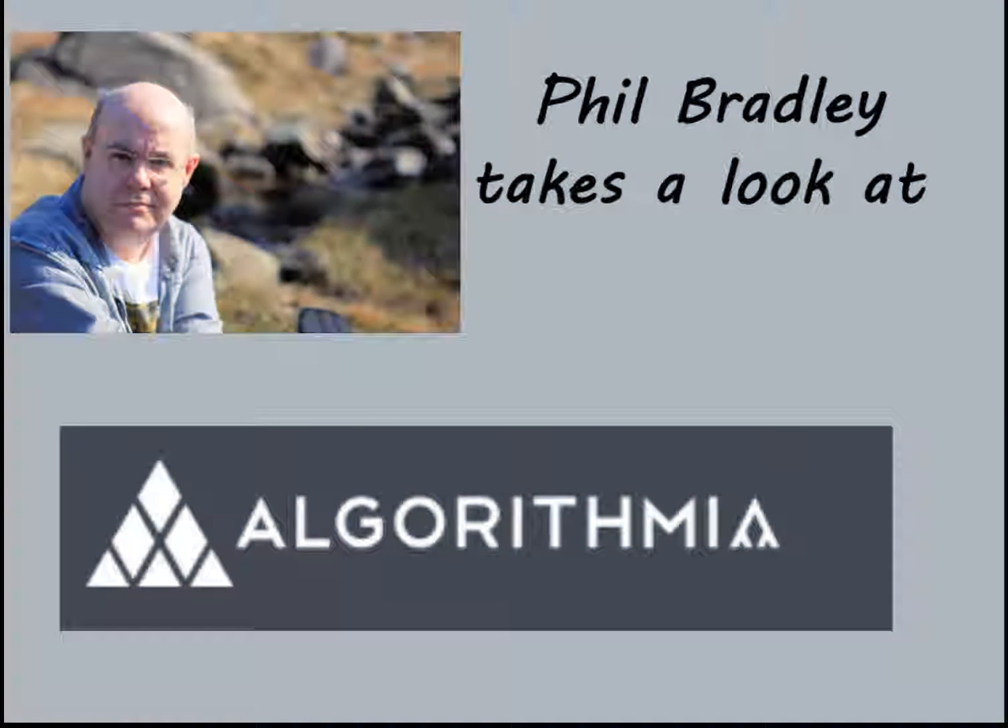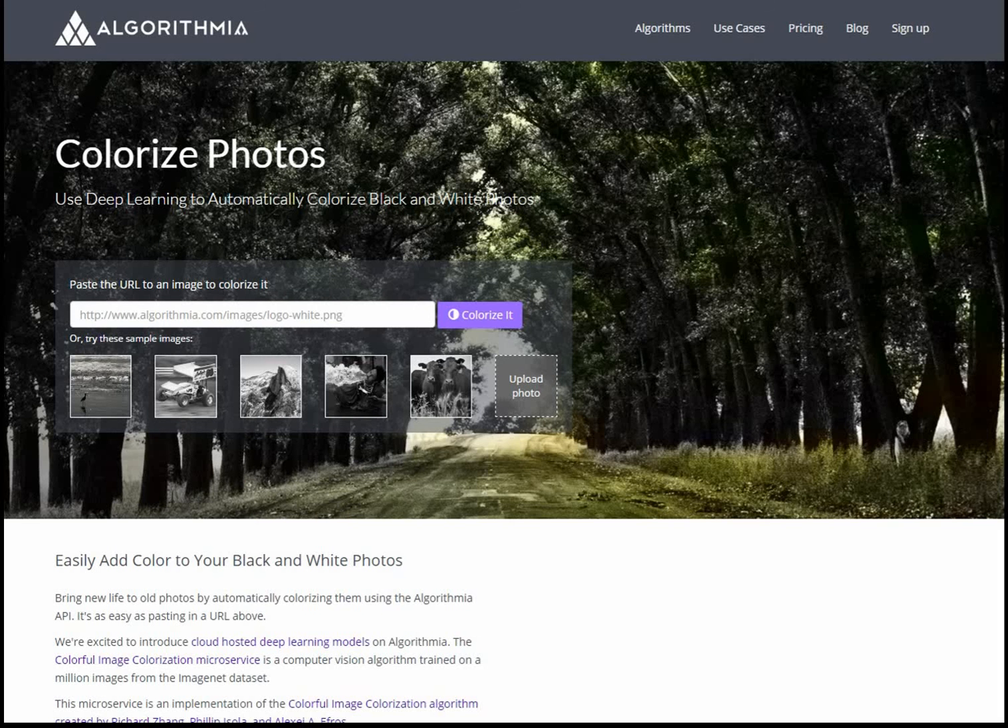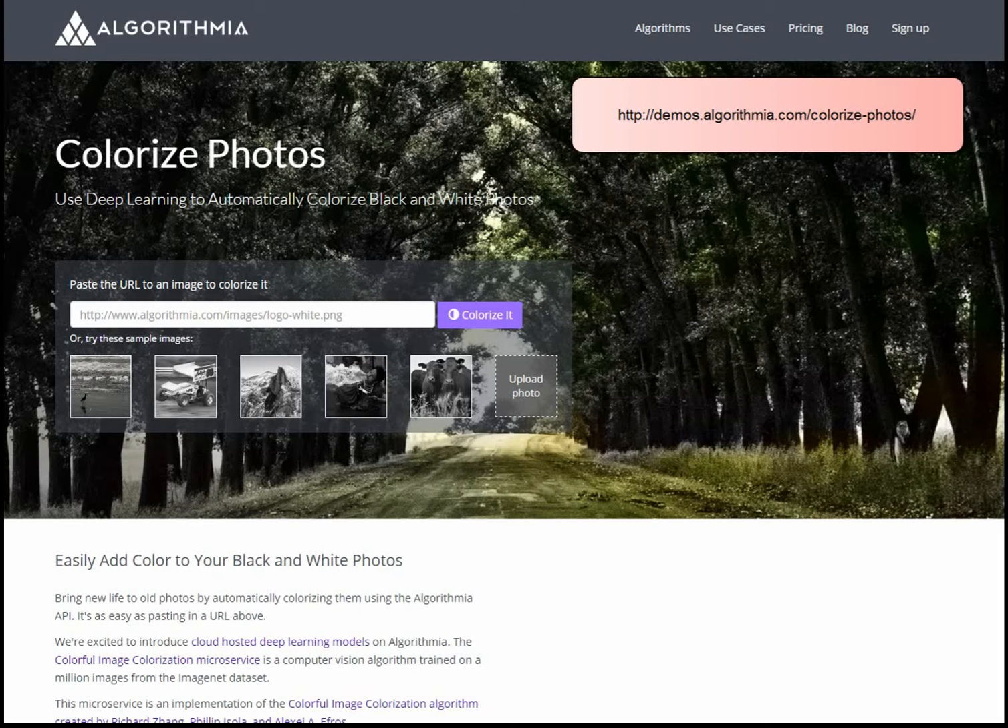Hi, I've just looked at a great little tool that will colourise black and white photographs for you. It's from a site called Algorithmia and the URL I've put into the video so that you can see exactly where it is.